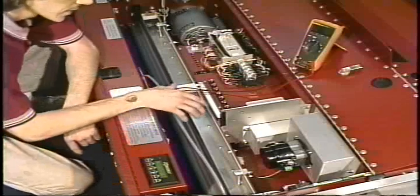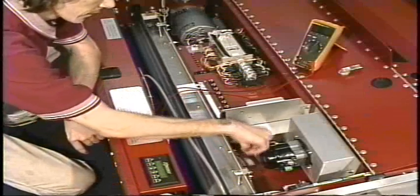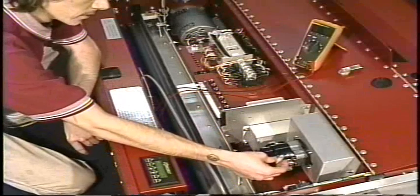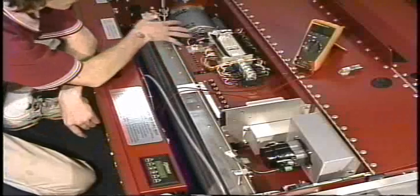The only other place that circuit could be broken would be actually at the plug itself. So when checking electrical components, follow the series of events.